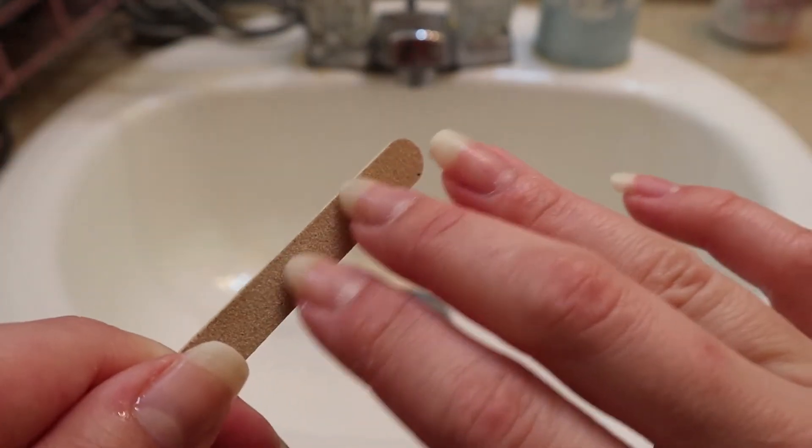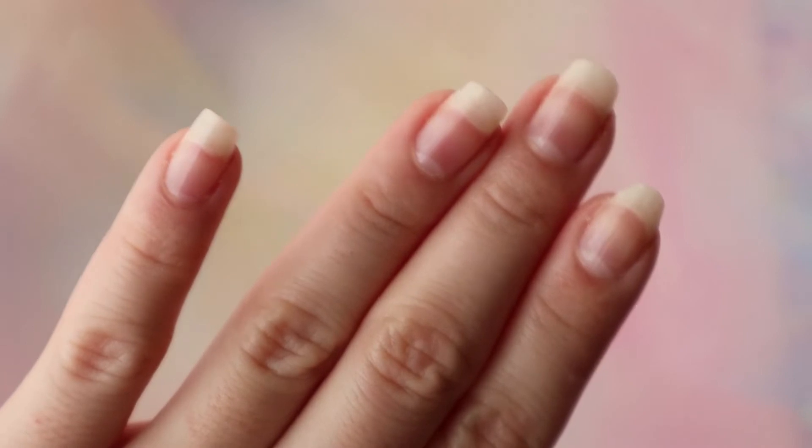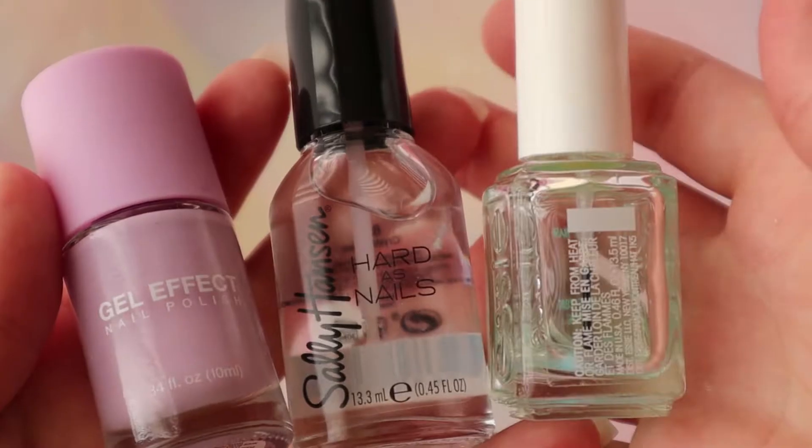Of course you want to file them and make them as even as possible, and then add some lotion because your hands are probably pretty dry after all that. Your nails should have a nice base now.